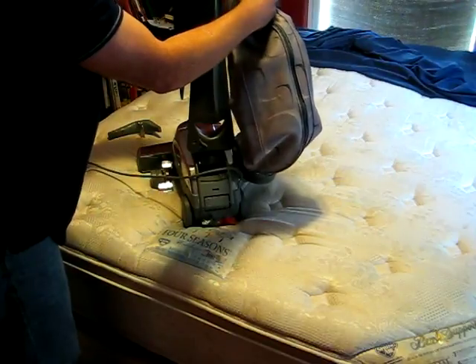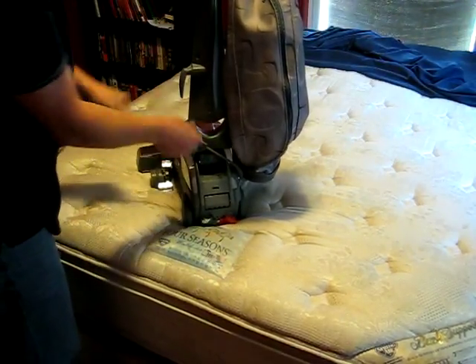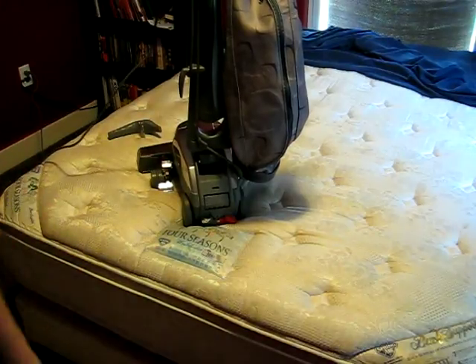I think I twisted this. There we go. And then put your cord back on. I hope that helps you out. Thanks.